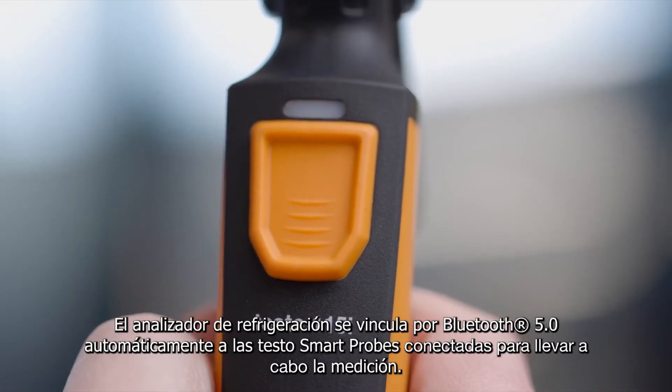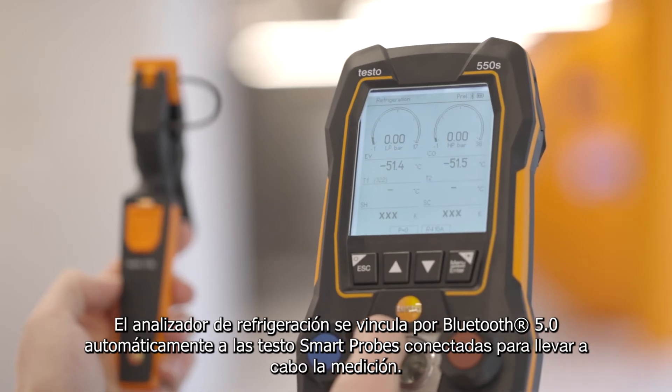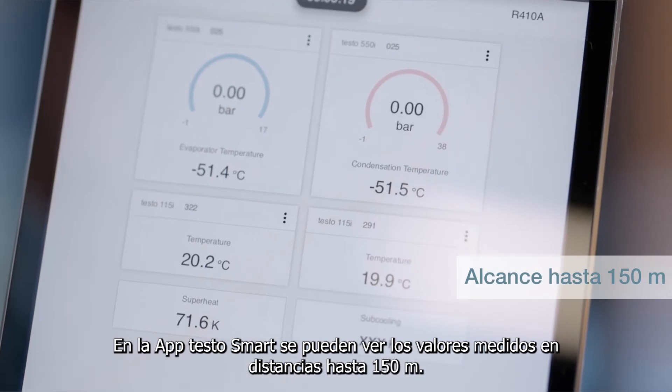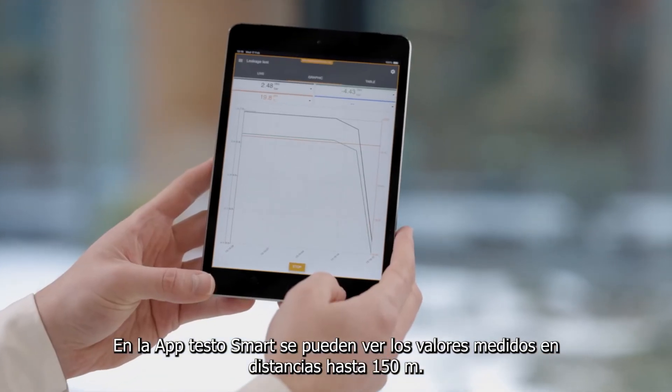Via Bluetooth 5.0, the manifold automatically recognizes and connects to all available smart probes relevant for the measurement. You can additionally monitor and document the measurement values remotely via app from up to 150 meters distance.